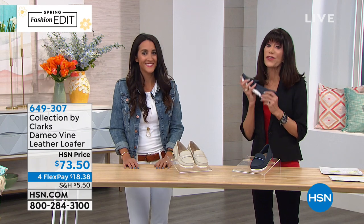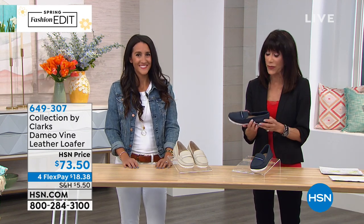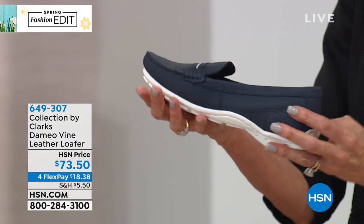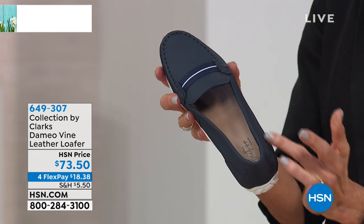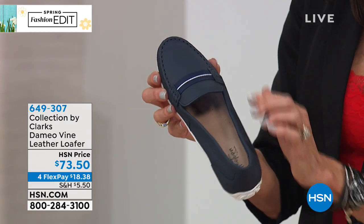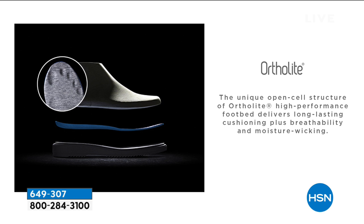We're glad you're here and so glad Clarks is here at HSN. We'd love to hear from you throughout the show. The first thing you notice when you pick this up is it's super, super light. One of the things we'll talk a lot about is the technology built into the footbed — you get this incredible OrthoLite footbed with support from your toe all the way to the heel, traction underneath, and more.